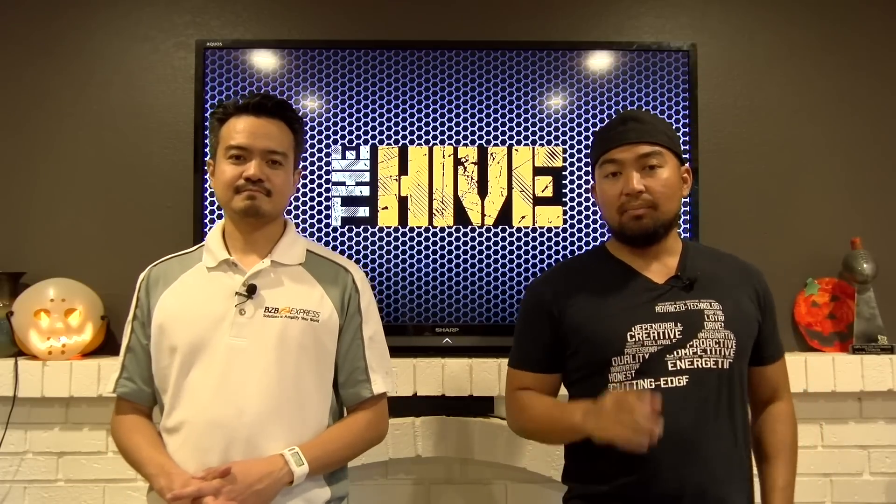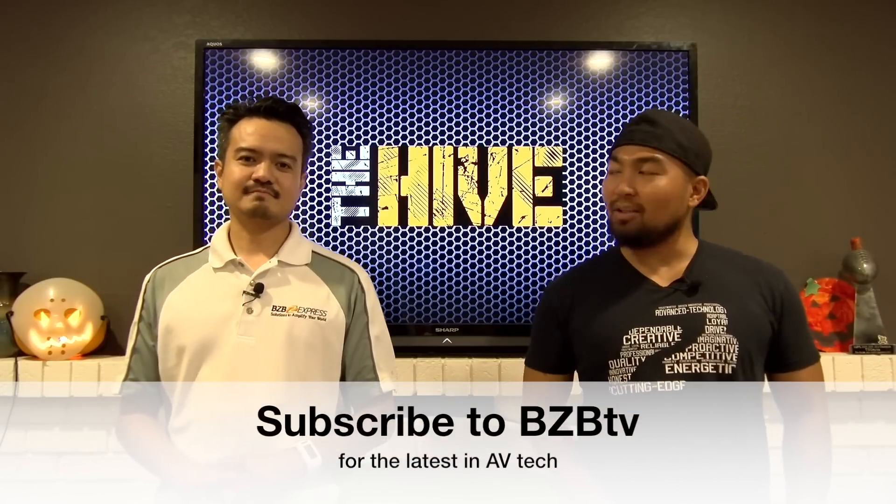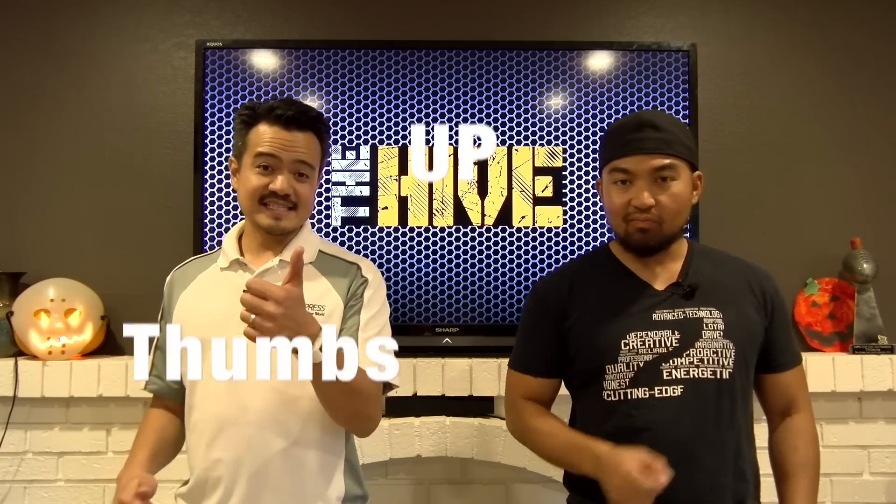If you haven't done so, make sure to subscribe to BZBTV because we will be dropping more knowledge on AV and trends in the industry. Remember guys to like this video — thumbs up.